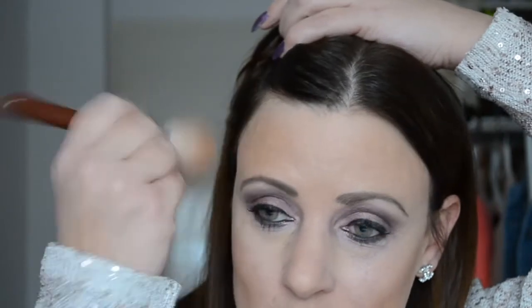Dan pak ik de Maybelline Fit Me Stick Foundation in de kleur Coconut, en die breng ik aan op een schuin kwastje — een beetje zo eroverheen. Andere kant ook, een beetje op mijn voorhoofd en hieronder bij mijn kaaklijn. Zo geef ik meer vorm aan mijn gezicht. Daarna ga ik het allemaal blenden zodat de harde lijnen weg zijn. (I apply Maybelline Fit Me Foundation in Coconut with an angled brush on both sides, forehead, and jawline, then blend to remove harsh lines.)